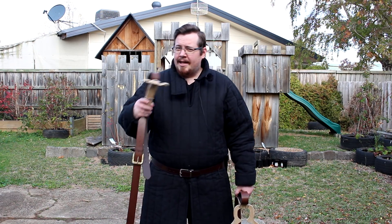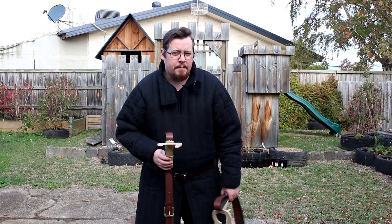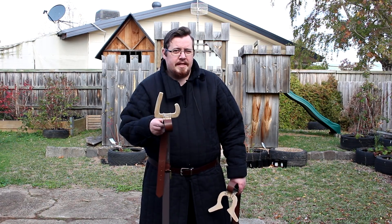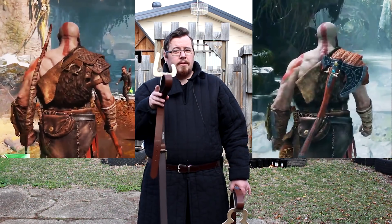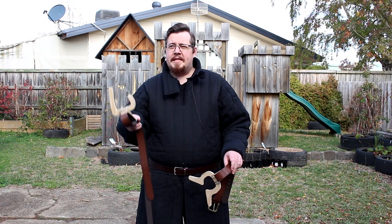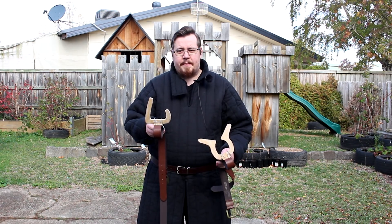I made a video analyzing Kratos' combat, then I made a video exploring the practicality of hanging an axe from your back. In that video, you saw me introduce this little gizmo as an attempt to improve on the axe hook design from God of War. I really enjoyed the feedback and discussion in the comments, and a couple of comments made me reconsider this design — plus my own experimentation.